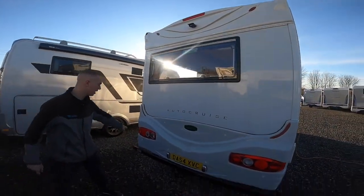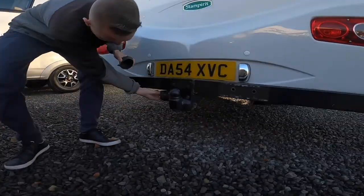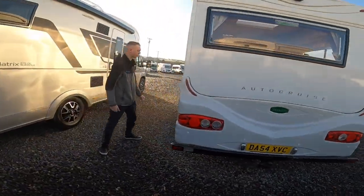On the back you've got your rear-view camera, high-level brake light, and your reverse sensors. You've also got a towbar with seven-pin electrics. Coming around to the passenger side of the vehicle.